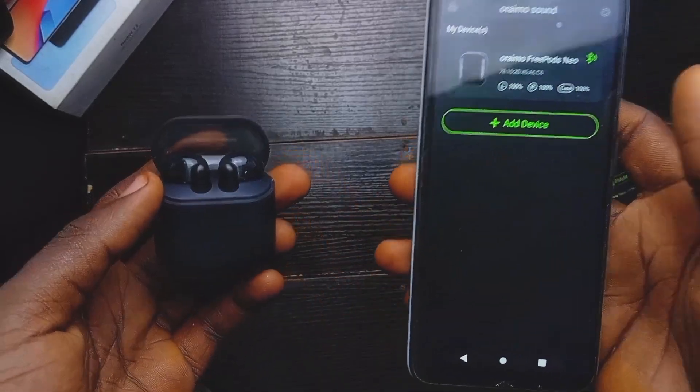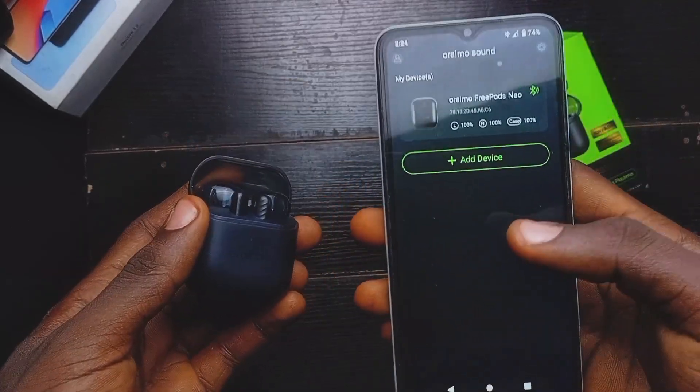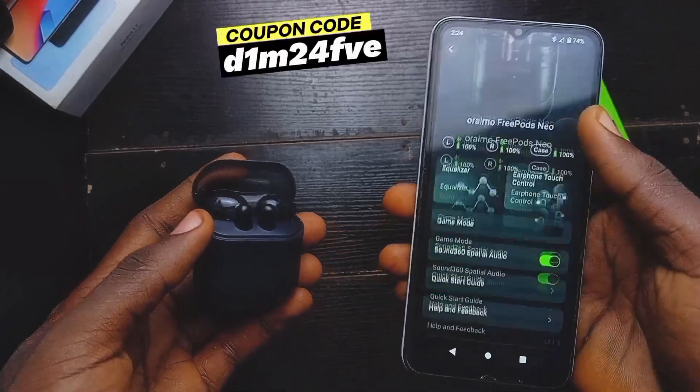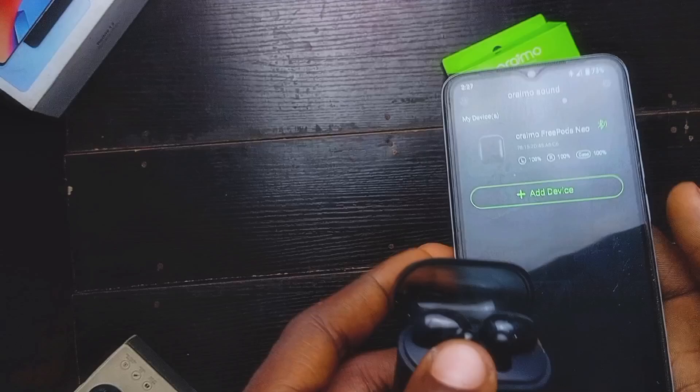And that's just it — the RMO 3 Plus New earpods and the mobile phone are now connected. You just have to click on this place right here and boom, that's all.